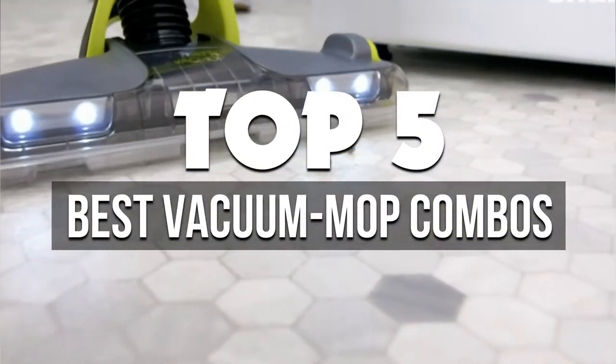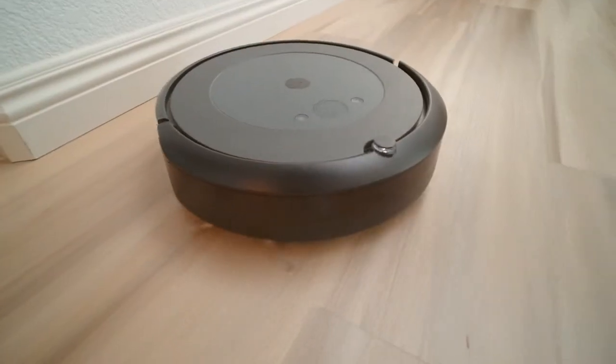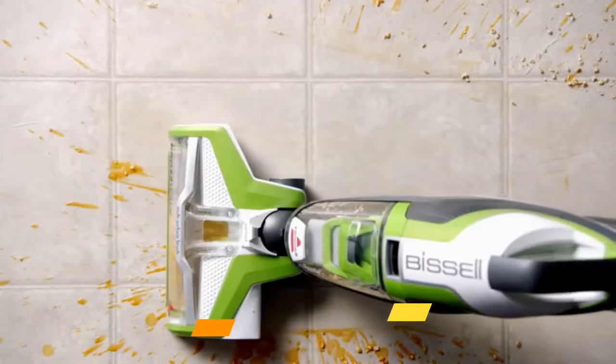In this video, we're breaking down the 5 best vacuum mop combos available right now. We've included options for every type of consumer. If you want more information on the best and most up-to-date pricing on the mentioned products, be sure to check the links in the description below. Okay, so let's get started with the video.